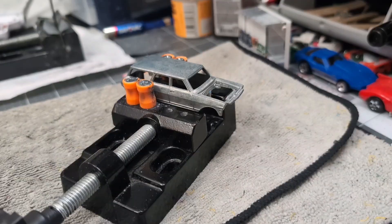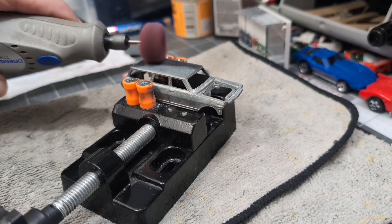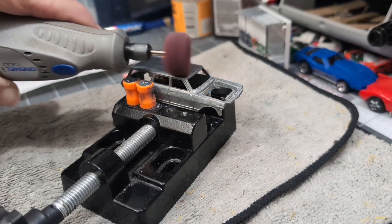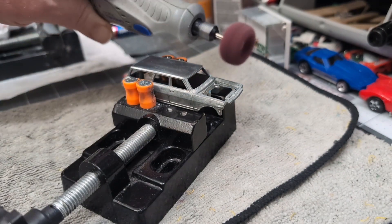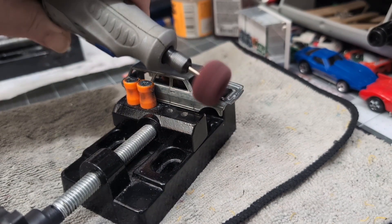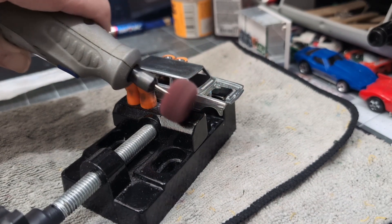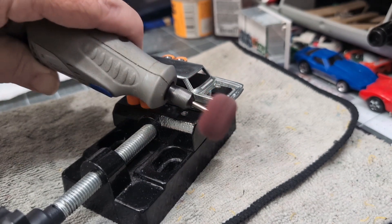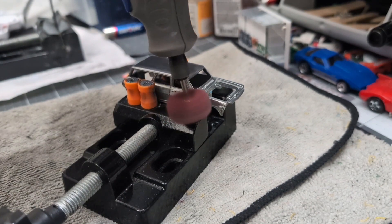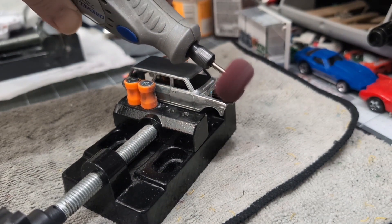We got our 64 Nova body out of the Citrus Strip and now it's time to go with the Scotch-Brite wheel to brighten up the metal and smooth it out a little bit so I can get ready for paint. I'm leaning toward painting this yellow and maybe doing a Mooneyes gasser theme. This one does not have a hood, so I'm just trying to get all the little nooks and crannies. Being that it's going to be an opaque color, that's really not going to matter, but I'm just taking my time.